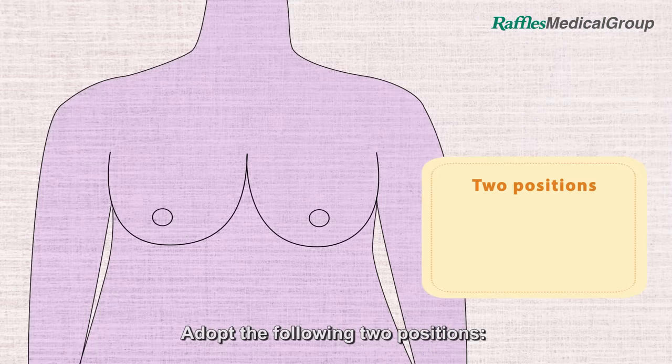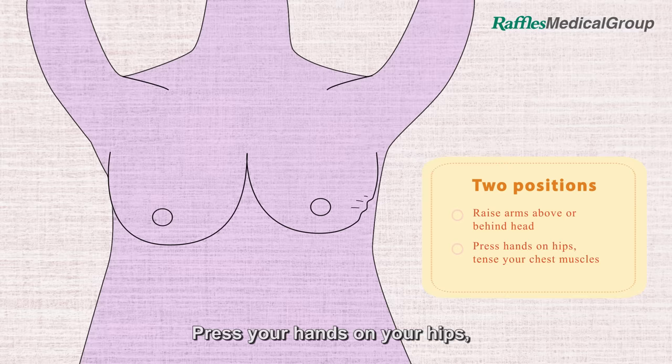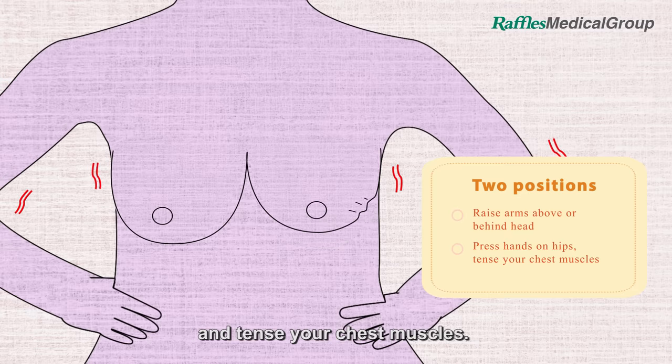Adopt the following two positions: raise your arms above or behind your head, then press your hands on your hips and tense your chest muscles.